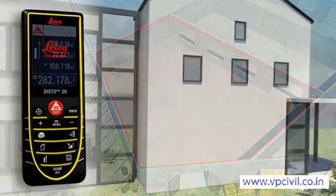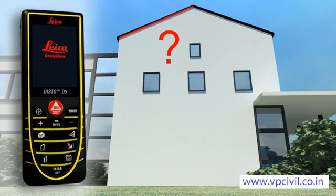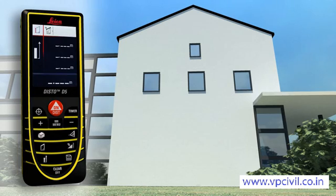Do you have to measure the roof slope on a house or the area of a facet? The Leica Disto D5 allows you to measure quickly and safely without the need for daredevil climbing expeditions. Take only three measurements and the result appears on the display.